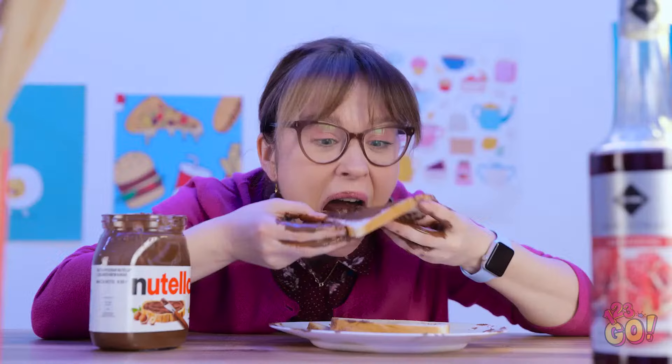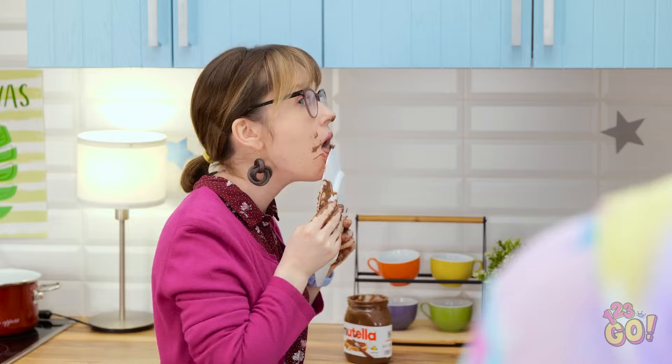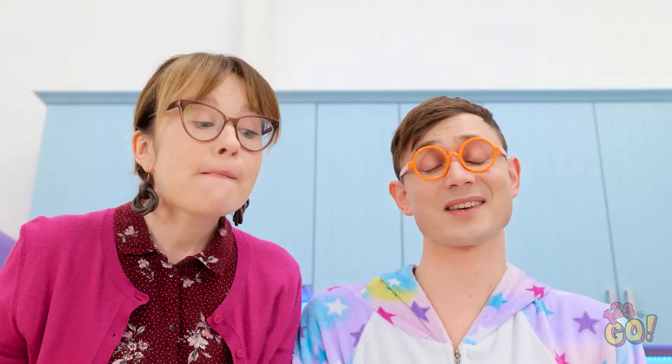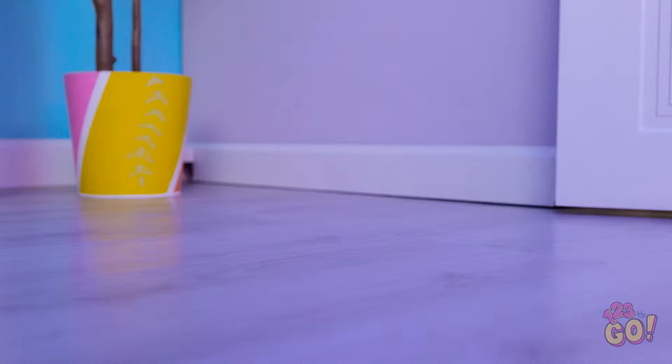Who needs a knife? I'm in heaven! More! Uh-oh, it's not what it looks like! Not again — you need to use this. Remove the water bottle from the dispenser, then fill it with Nutella. Attach the dispenser to the water bottle. Mom, you're drooling! Flip the dispenser over and place a piece of bread in the bottom. Give it a squeeze — a tasty snack and no more mess! Here comes the airplane! Sorry, mom. That's the good stuff! We need to talk about your Nutella addiction, mom!